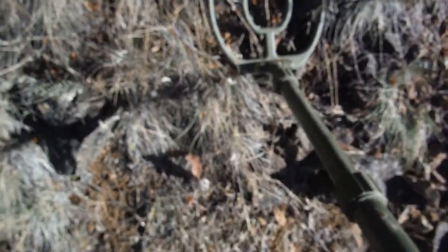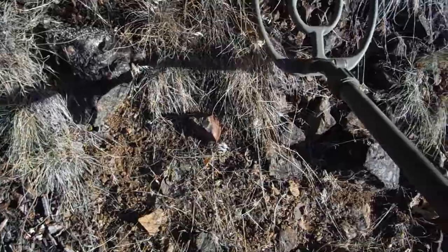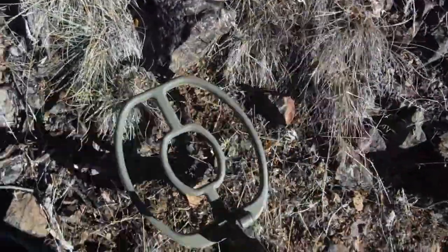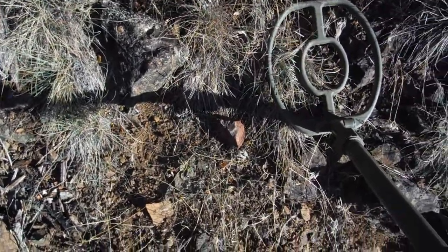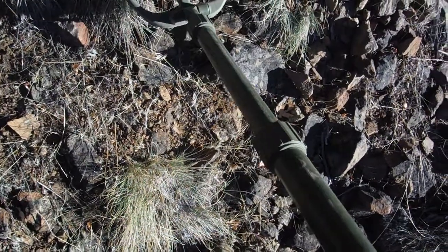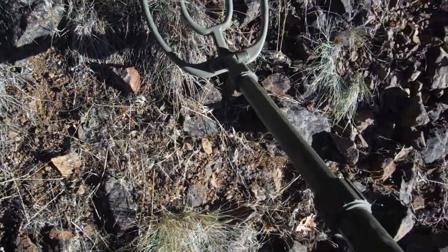Here with the ATX, I have actually hit my first hot rock. This is it right there. Watch this — first hot rock, watch this. Iron grunt, gonna do an iron check with a hot rock. Not all hot rocks do this, I guess — I don't know, first one I found, but check this out.